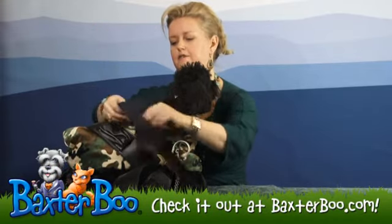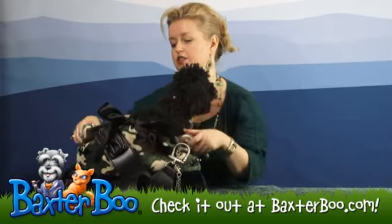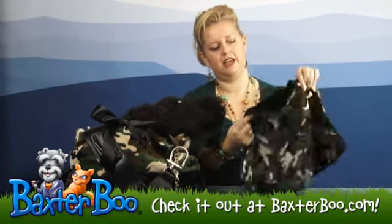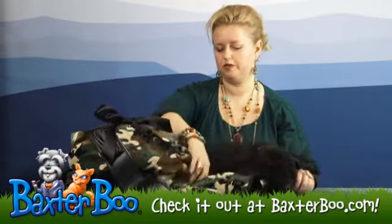It's got this satin bow that is both functional and attractive, helping to secure your dog in the carrier as well. It also comes with this nice reversible velour and velvet blanket in case your dog gets too cold.